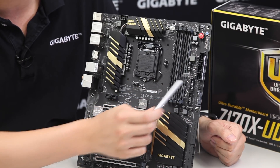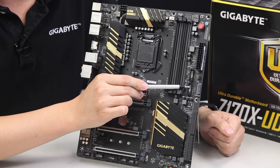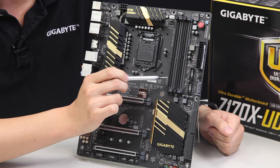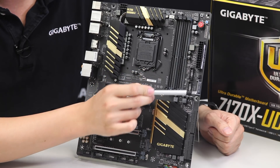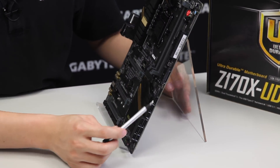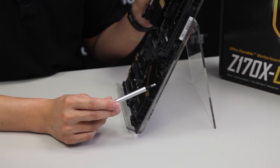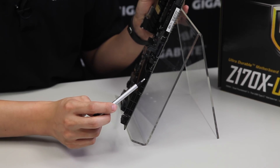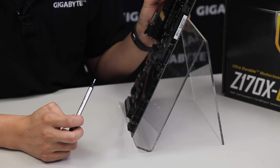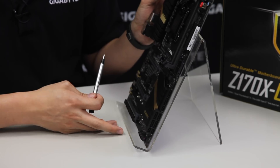Here we have an ATX 24-pin connector, two USB 3.0 connectors giving you four total front panel USBs, fan headers, additional ATX power, and six SATA ports or three SATA Express ports — one, two, three, four, five, six SATA connectors.